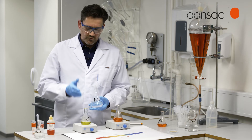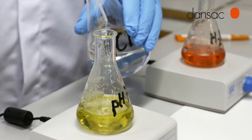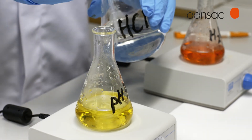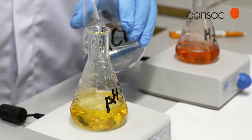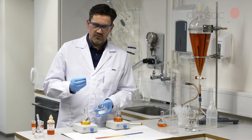Whereas over here with the buffered solution with a very stable pH, you can see we have to add rather a large amount of acid before we get any changes in the color. And this is the buffer system working to maintain a very stable pH.